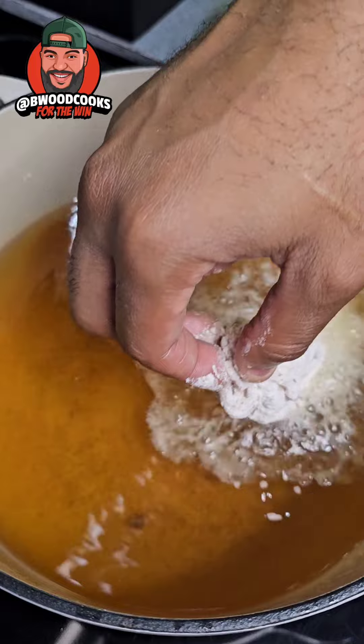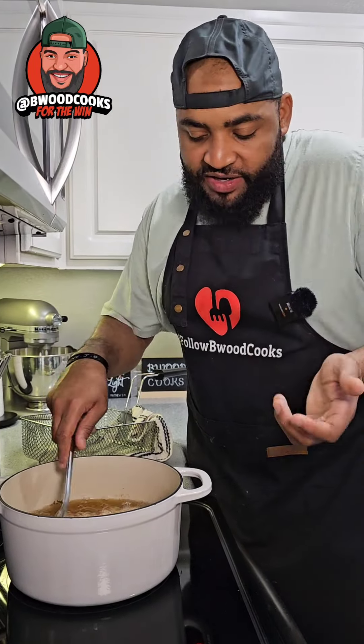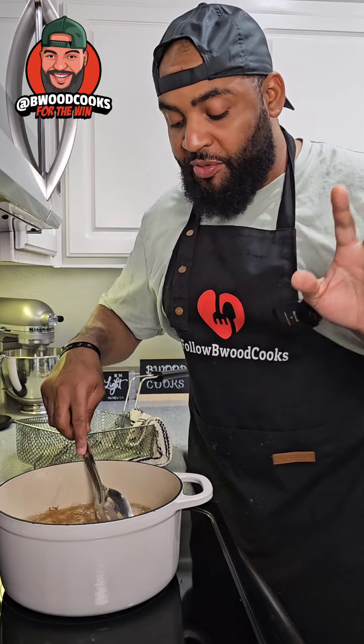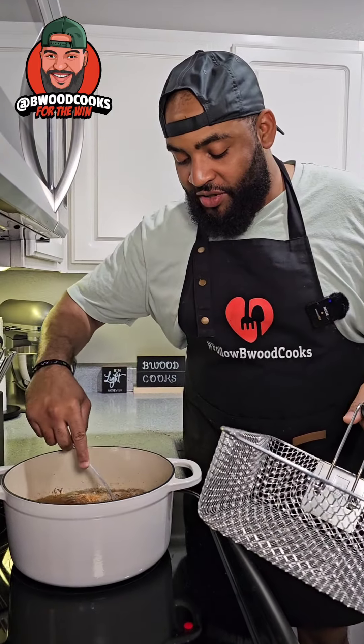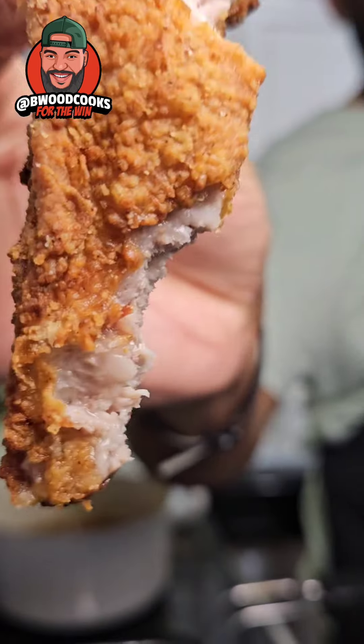Go ahead and drop our ribs in. Cooking these ribs a total of maybe nine to ten minutes max, depending on how thick your rib is — it really does depend how thick your rib is. Make sure to season in there real good. We got fried ribs for the win!